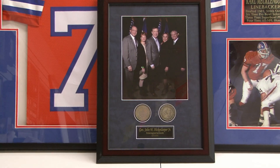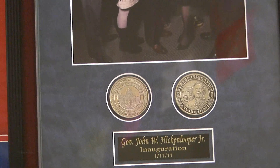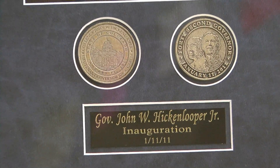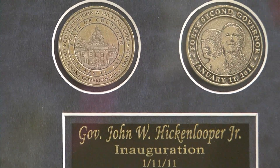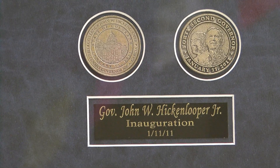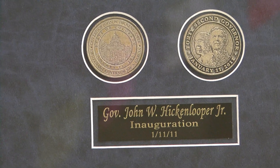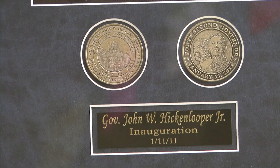We were able to do an order for the governor for the night of his inauguration. We ended up doing about 60 frames, and this particular customer wanted to have the coins that were given out at his inauguration put in the framing. So we were able, with the mat cutter, to cut out the circles — it can be any size, any shape of coin — and we're able to put that in there and make it look really nice.